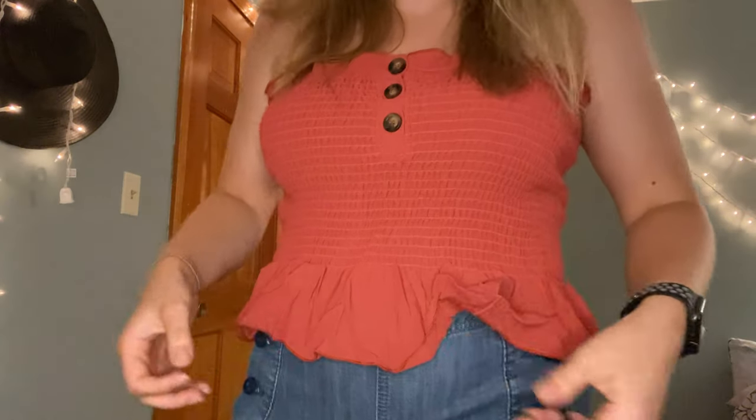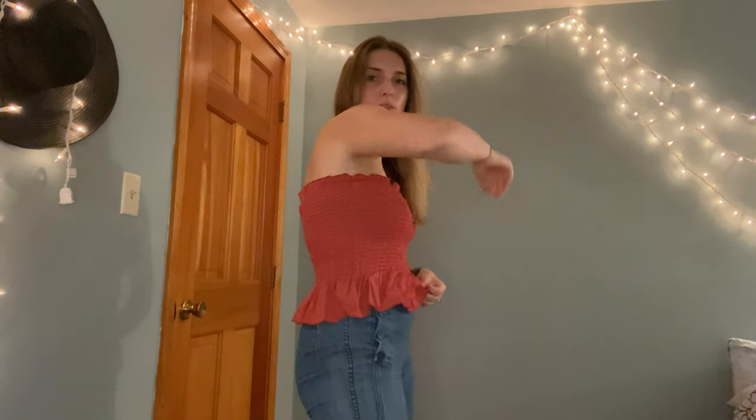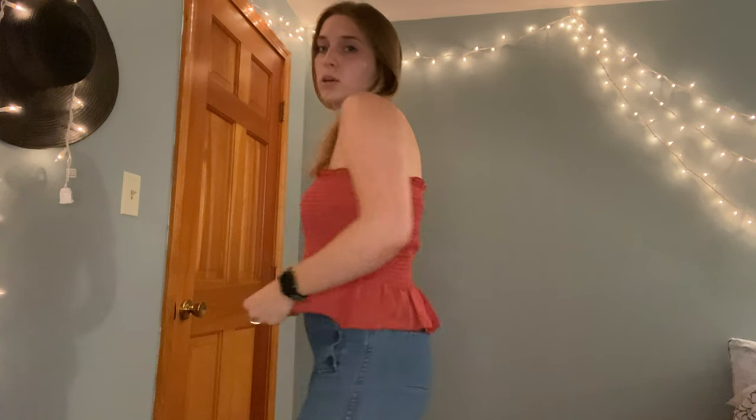Next up we have this strapless top — it needs to be ironed but it's got this little frill around it. I'm not sure I'm totally feeling this one. I got it in a medium and was hoping the stretch material would be a little tighter to hold it in better. But it's cute — I think it was like seven dollars, so for that price you're not gonna get amazing quality. We'll see, might keep it, might return it.